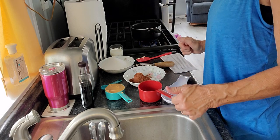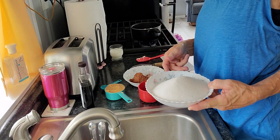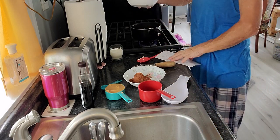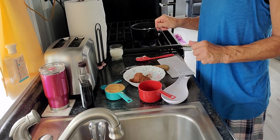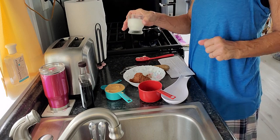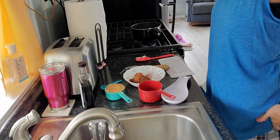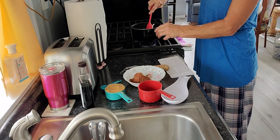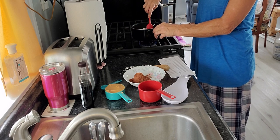Then it says to put in two cups of white sugar and the milk — half a cup. So you put all that in together and then you start stirring it.